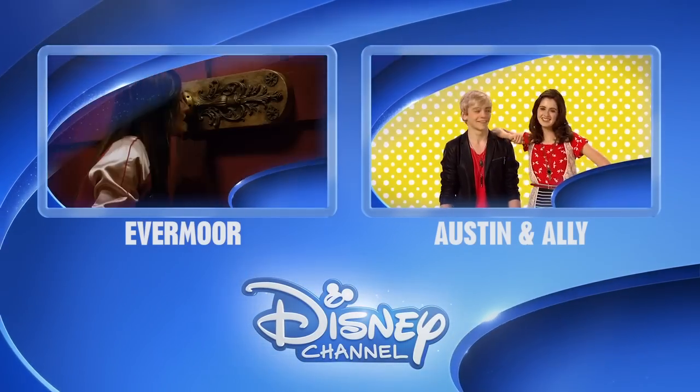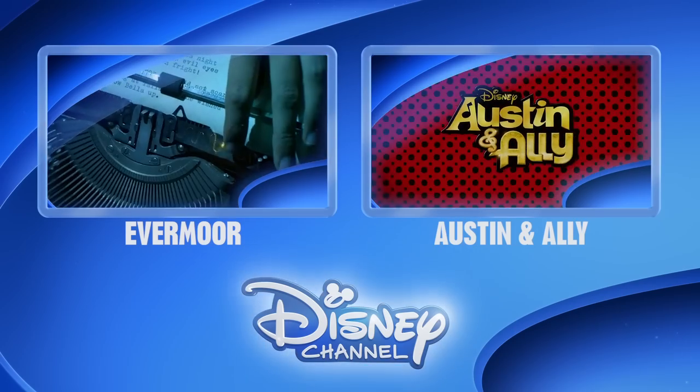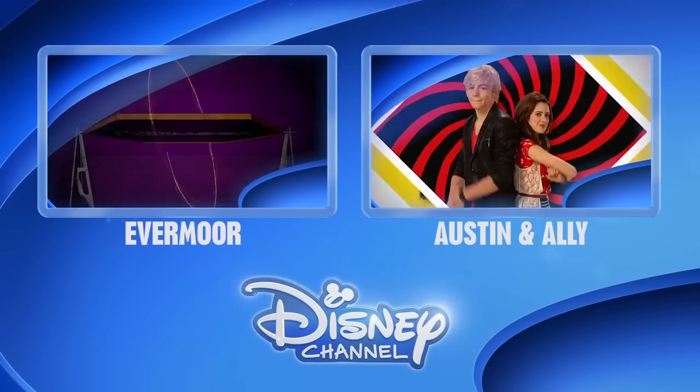Wait, hold it right there! Click on the Disney Channel logo to make sure you're the first to see the latest show clips, exclusive interviews, interactive games and more. Or for more great shows, click on the left or right box. Thanks for watching Disney Channel on YouTube.